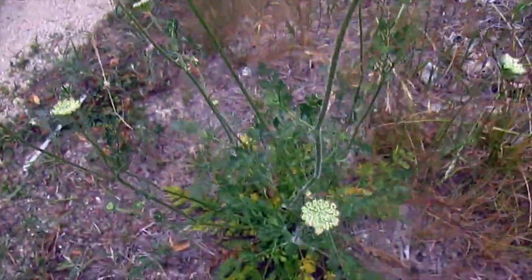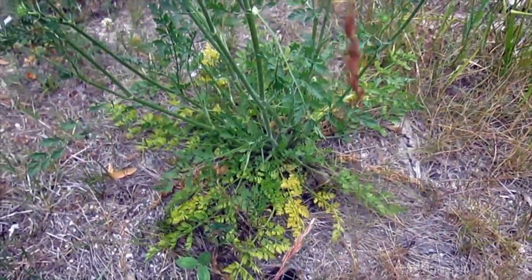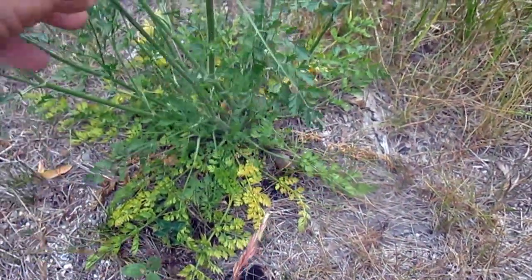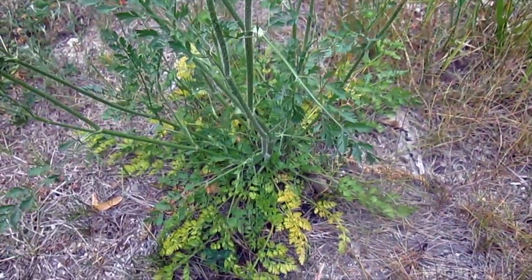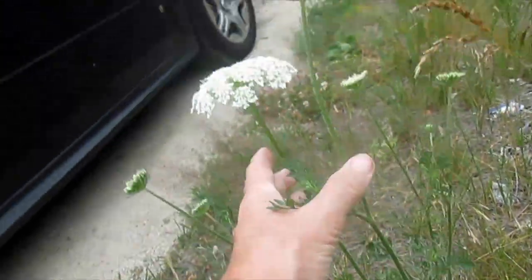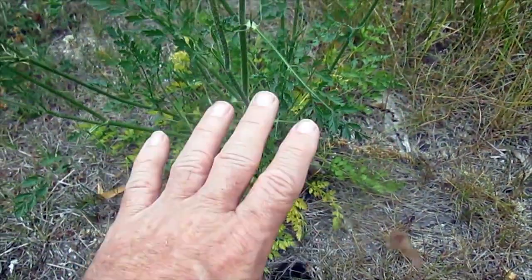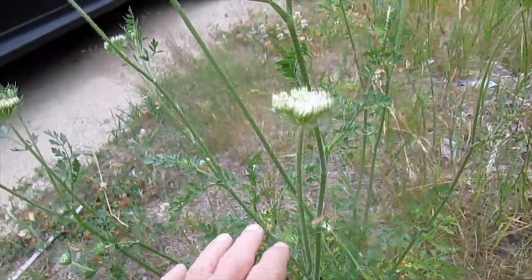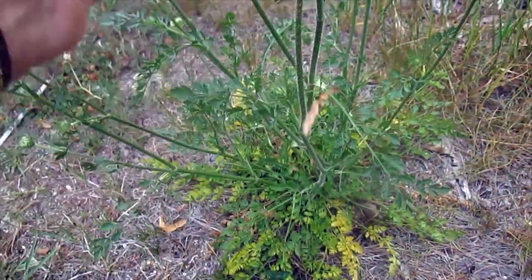Wild carrot is primarily used for the root, but once the plant has gotten to this stage — the second-year plant, and we're at the end of June — the root's not good for anything. If I was to pull up this root, it would be very woody. In the first year, the plant focuses on storing energy in the root, and the second year it uses that energy to produce all its flower heads so it can reproduce. So you have to find a first-year plant — one that has the same characteristic leaves but doesn't have these tall flower stalks.